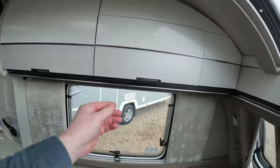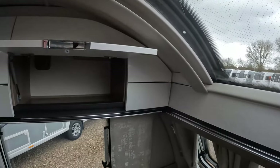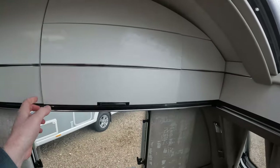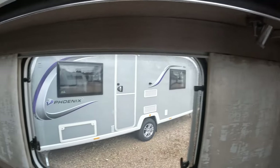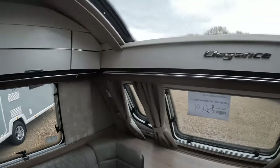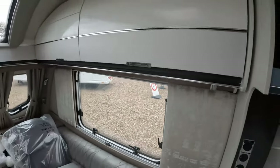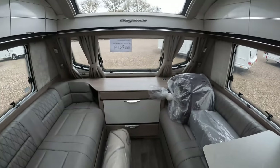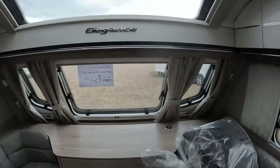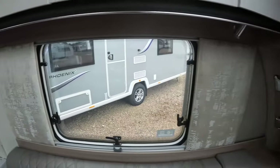The front lockers have been shortened slightly and as in some vans that touches the trim, but it doesn't in here. They are soft close and feel really sturdy. You've got the dimmable spotlights below with USB points. All of the lighting in this van is customisable using the Swift Command control panel. It's a really nice, light, bright space with that front sunroof. Curtains to the front and fabric pads to the side windows.